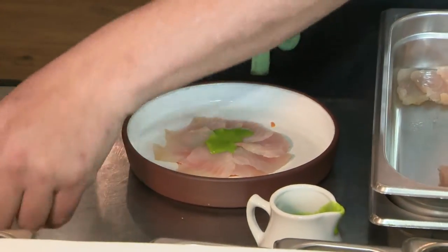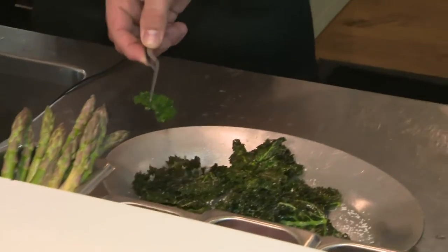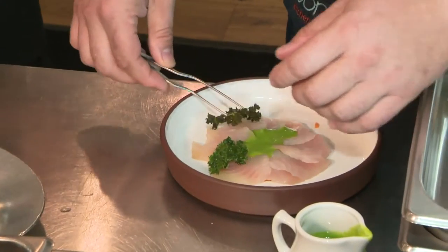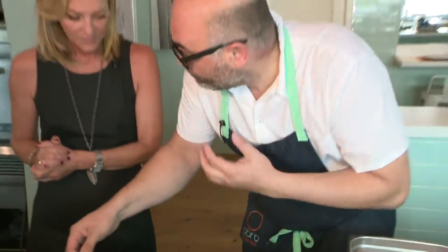And to finish, we're going to use fried kale, which is going to be crunchy — that crunch on top. Flavorful. Super healthy dish, huh? Yeah. Why not? But full of flavor.